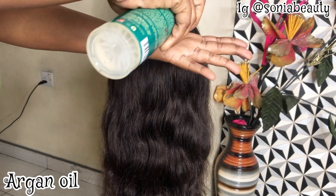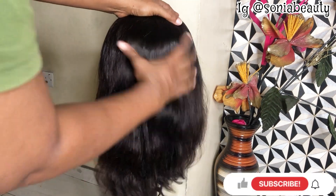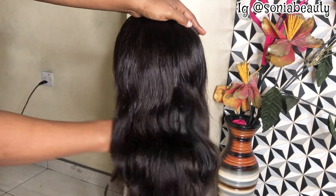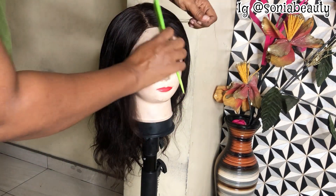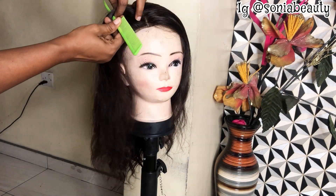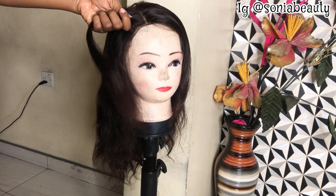This is the finish. Now I'm going to style this hair. I'll be using my argan oil — this is my favorite oil for hair, it's very very good. I'm going to begin styling the hair now, just watch this video.